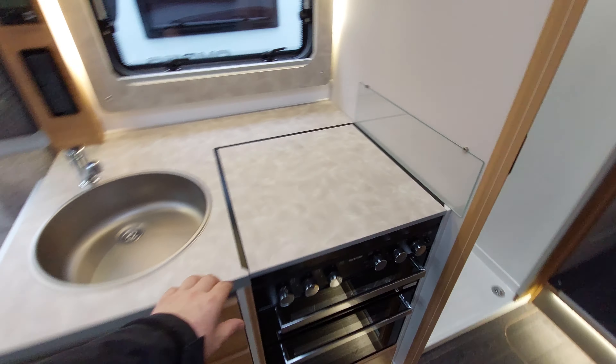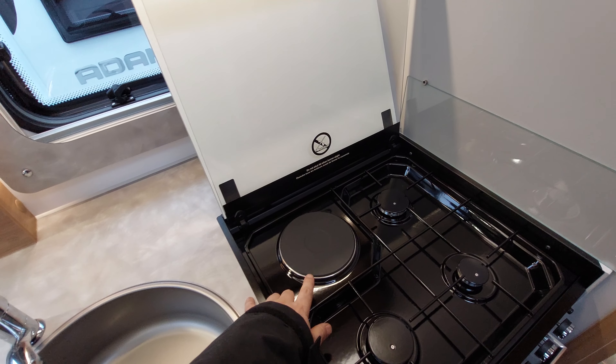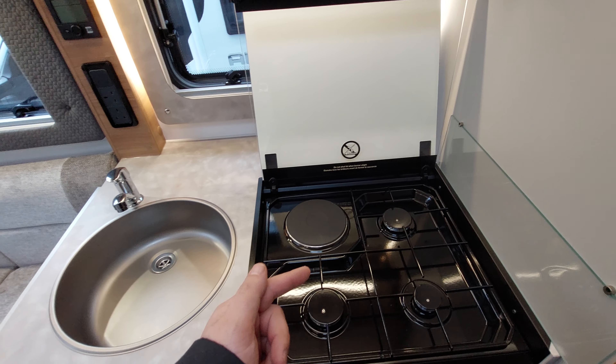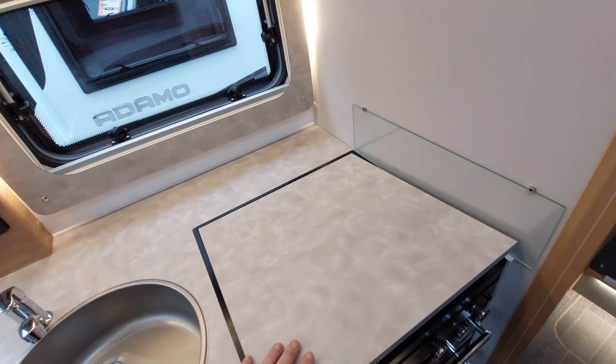The oven and grill are straightforward. One thing worth noting: with the electric ring, if you've been using it you need to let it cool down before bringing the lid down, because it gets red hot. If you pull the lid down while it's still red hot it'll shatter the glass and damage this worktop lid.